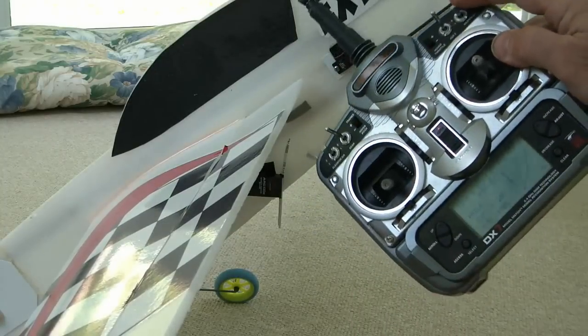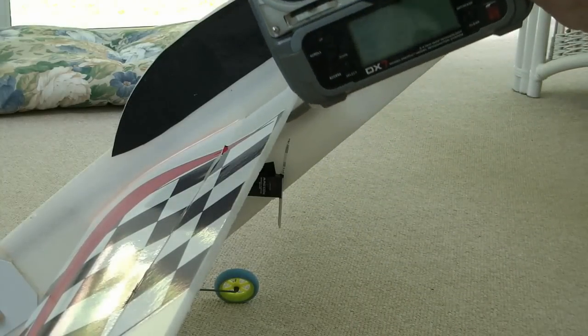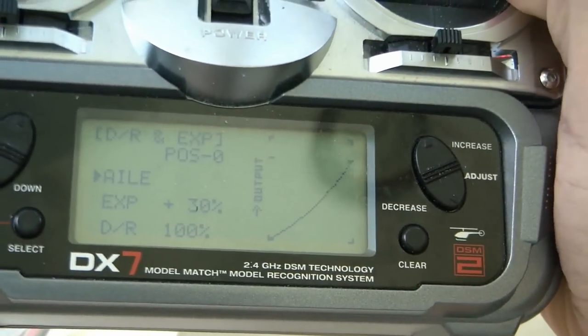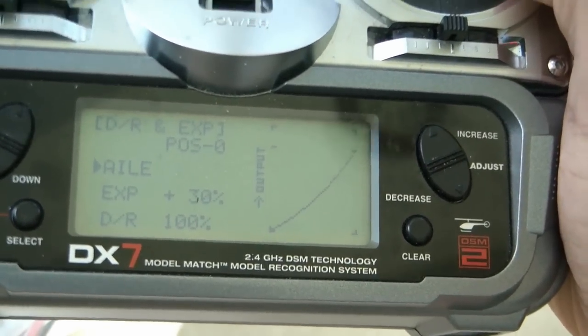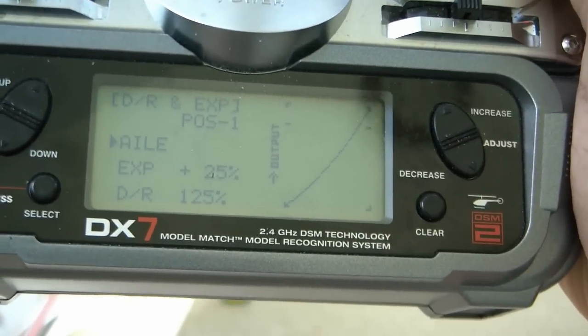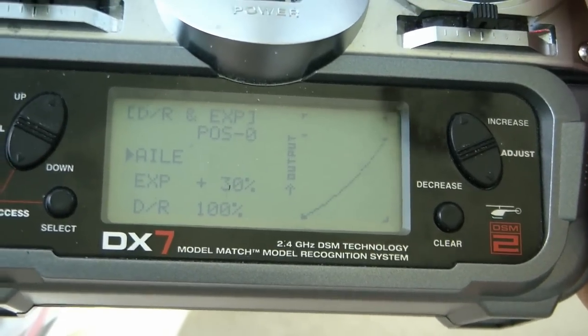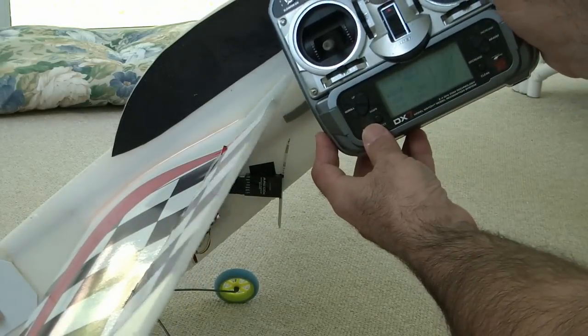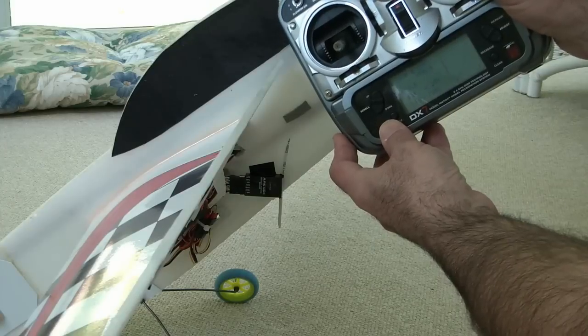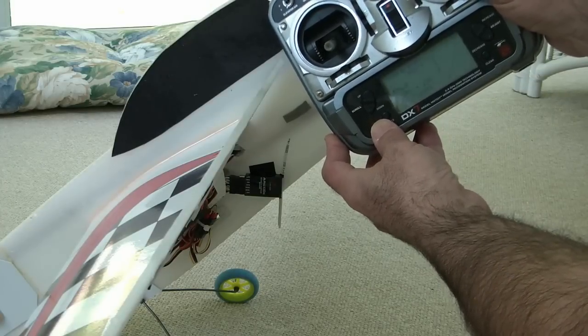Another thing I've got here is I've programmed my ailerons — I've got my ailerons set up for 100% here for the dual rate switch, then I flip it and it goes to 125%. Now I'm going to go full left deflection, and I'm going to flip my switch back and forth, and you can see that it doesn't make a difference — it's not moving.